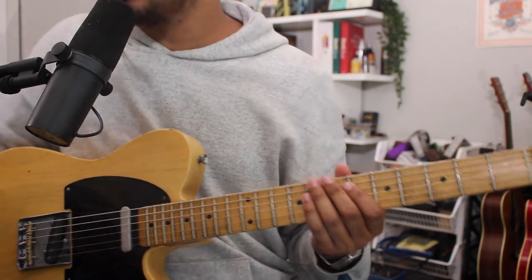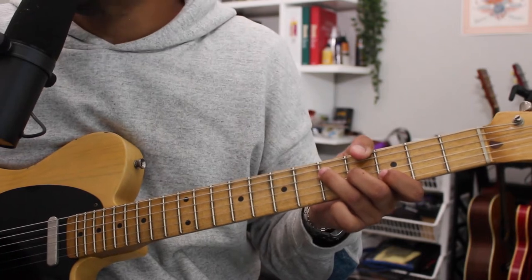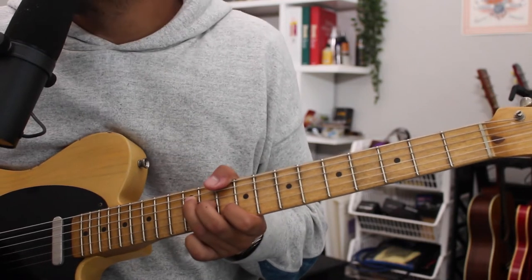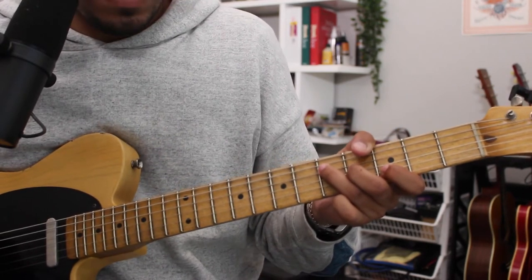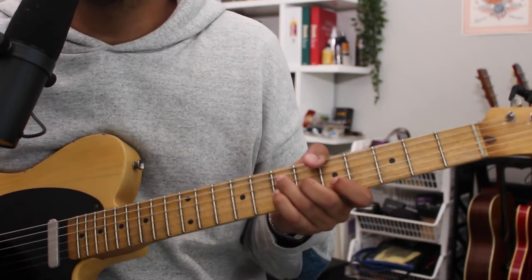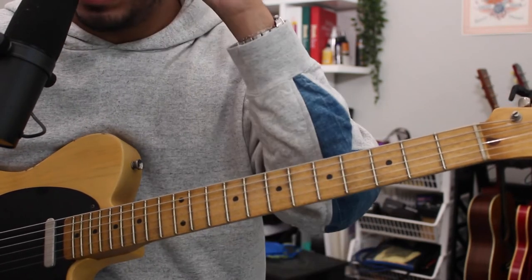Let's go. Now let's look at the chord progression — triads on strings two, three, four. The chords are: G major, A minor, E minor, C major, A major, D, G, A minor, E minor, C, D, E minor, A suspended, and then back to D major to indicate verse three.